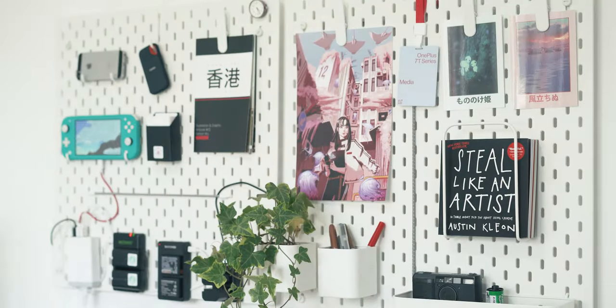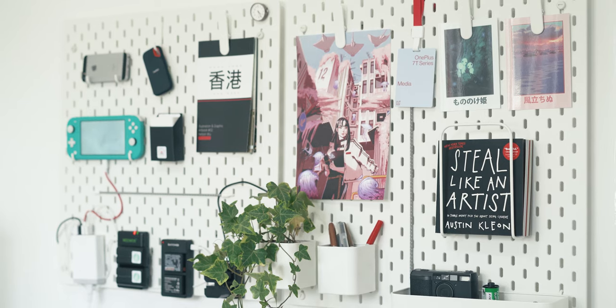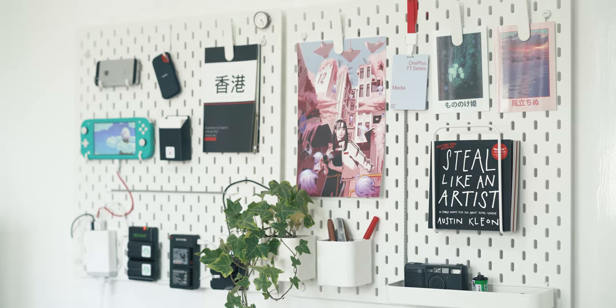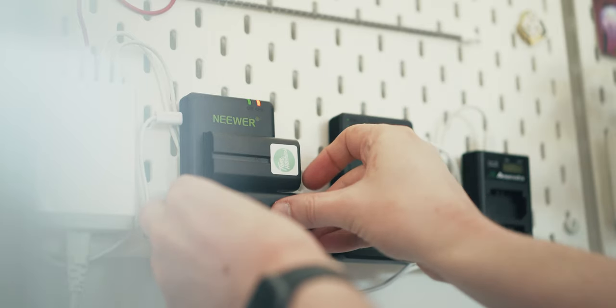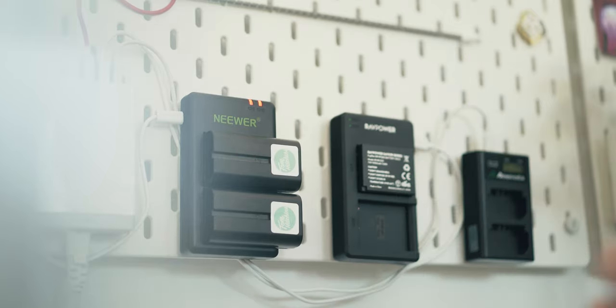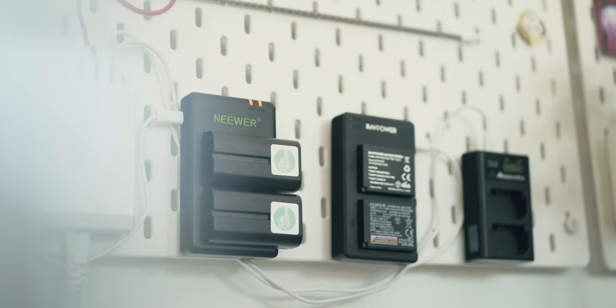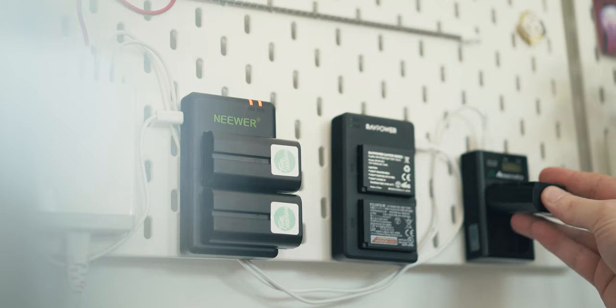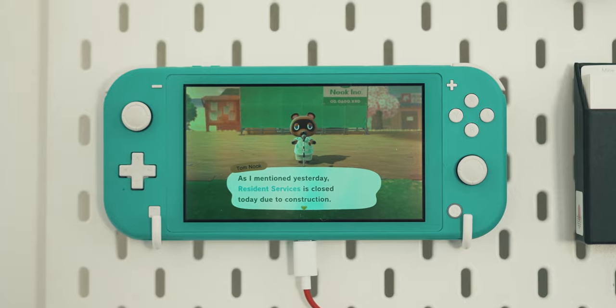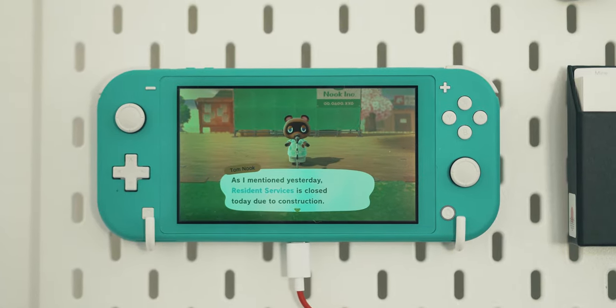I've got two of these pegboards placed next to each other in the office, but let's talk about the most interesting of the two first, which has my charging setup on it. Mainly this is used for recharging my camera gear — Sony NPF batteries for monitors and lights, Fuji XE3 batteries for my little Fuji camera, A73 batteries for my go-to workhorse the Sony A73, and I've also got my Switch Lite charging here too.